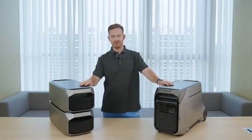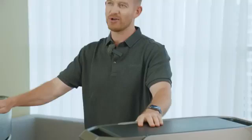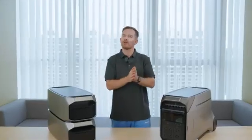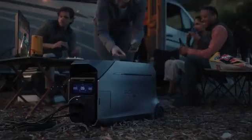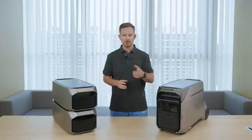Hey everybody, today we are exploring the all-new EcoFlow Delta Pro 3, also known as the Generator Pro. To find out just how pro this solar generator truly is — if you're looking for a powerful yet simple solution to back up your entire home, energize your RV life, or provide a reliable power source on the job site — keep watching. The EcoFlow Delta Pro 3 might be just what you need.